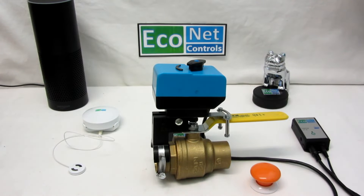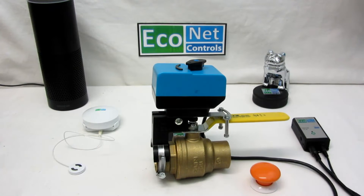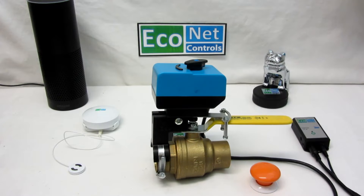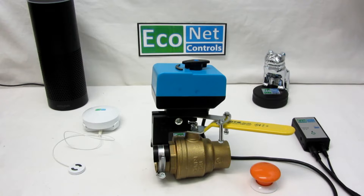Of course you can push the button on the controller that it comes with, and we'll let it finish its cycle. You can see how powerful it is.